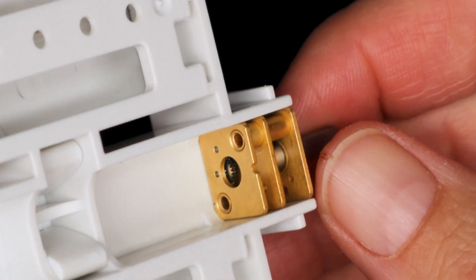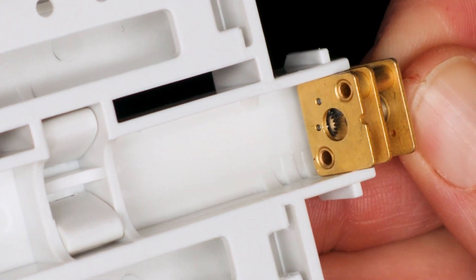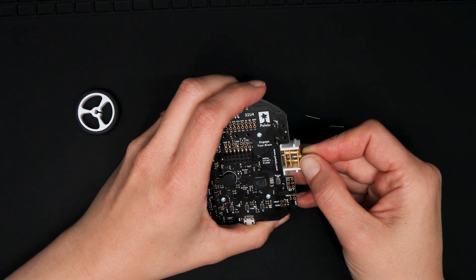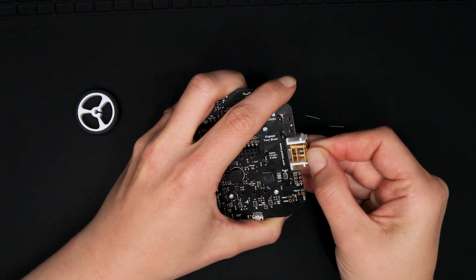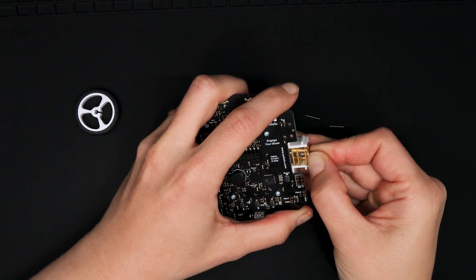The gearbox is kept in place with some motor retention fillets in the motor channel. You have to lift the edges of the gearbox above these fillets before you can pull it out of the channel. Using the gearbox shaft, wiggle the gearbox up and down until you get the edges of the gearbox out of those retention fillets. This is more difficult when the gearbox is in this orientation, but it will come out eventually.